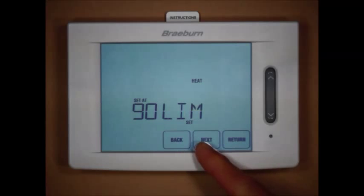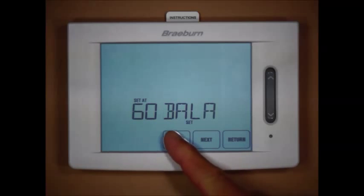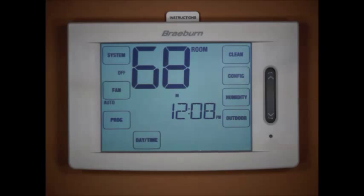Next we have our high heat limit and our low cool limit. We can press back to return to a previous selection and make changes, press next to go forward, or press return to exit. So now we're set up for a three-heat, two-cool heat pump with gas backup heat, with a compressor balance point of 35 degrees and an auxiliary balance point of 60 degrees.